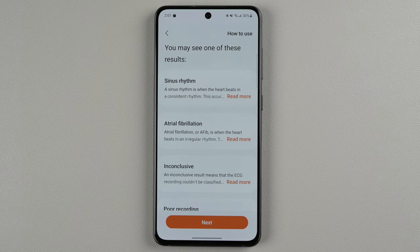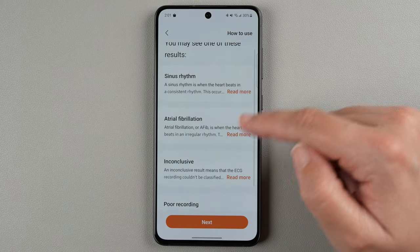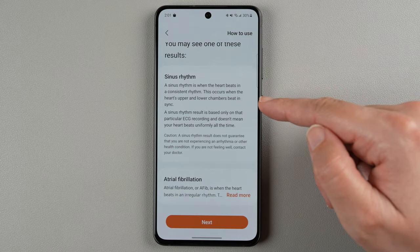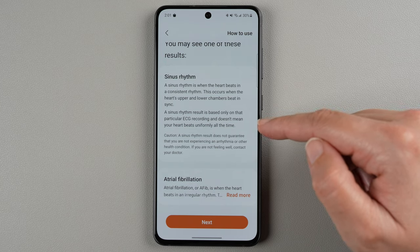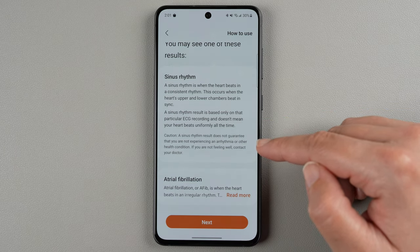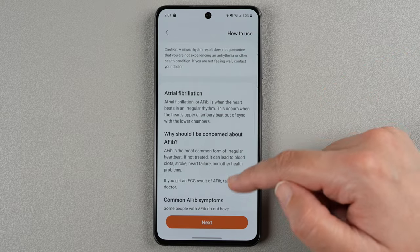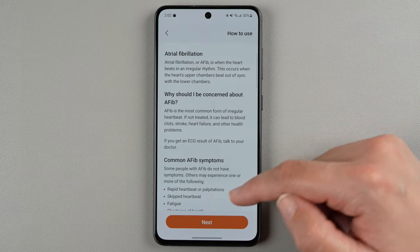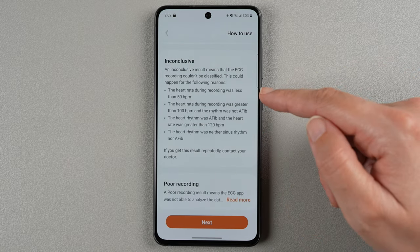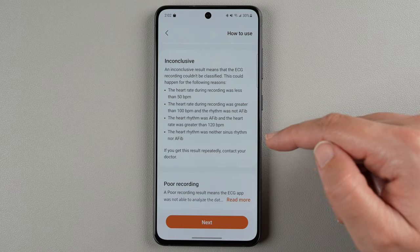You may see one of these results: sinus rhythm, atrial fibrillation, or inconclusive or poor recording. Sinus rhythm is when your heart beats in a consistent rhythm — though it's based on only that particular recording and does not mean your heart beats uniformly all the time. It doesn't guarantee that you're not experiencing arrhythmia or other health conditions, and if you're not feeling well, contact your doctor. It can also tell you if the ECG shows signs of AFib. If it's inconclusive, it could be because your heart rate is too low or too high, or the heart rhythm was neither sinus rhythm nor AFib.